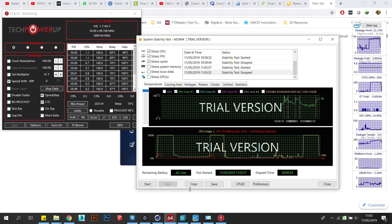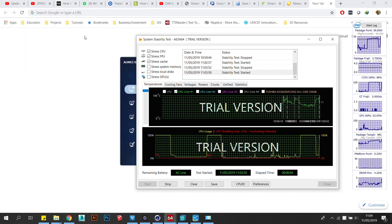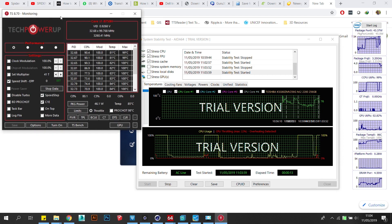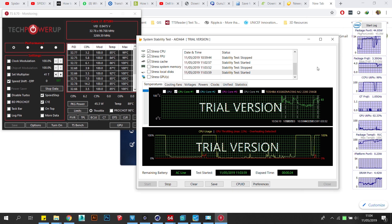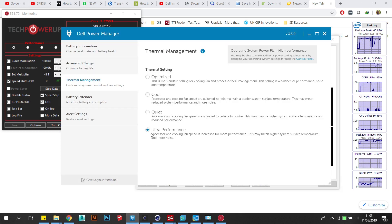With the laptop reassembled, you can proceed to test the thermal performance of your system. I started with the AIDA64 stress test. Previously, while running the combined CPU-FPU cache stress test, I achieved temperature averages of 86 degrees C at a 45W TDP and a clock speed of 2.9GHz on all cores, with max temperatures of 98 degrees C at 63W and 3.5GHz. Overheating and thermal throttling was detected during this test.